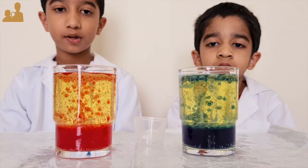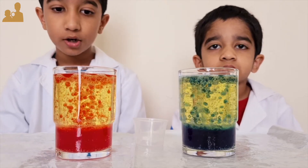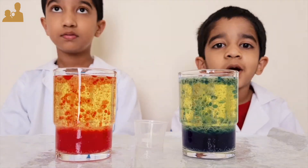If you don't have effervescent tablets, don't worry. You can watch our previous video on the lava lamp — it uses vinegar and baking soda.